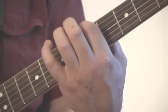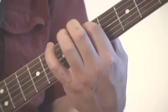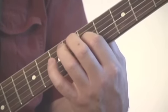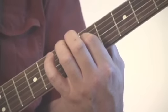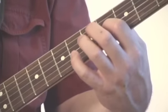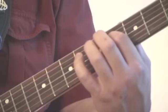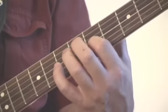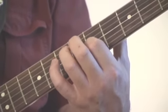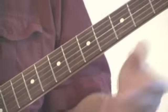It also works with the fifth string and the fourth string, then the fourth string and the third string. But then the third string to the second string is different — you have to slide down to the fourth fret on the third string for it to match the open second string. Then back up to the fifth fret for the second and first strings. If it's not the same note, just adjust the tuners until it is.